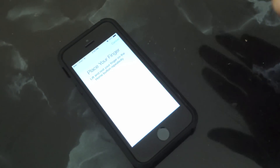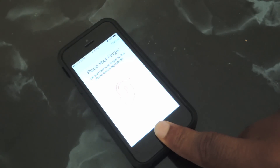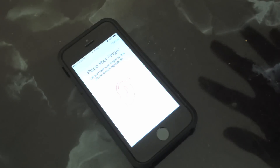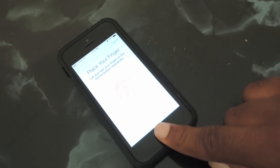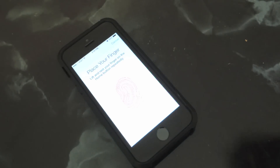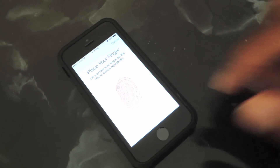Now this process might take a little bit longer than it would with your finger because it's just a little harder for it to read your nose — but it shouldn't take that long. So you continue to do that just as you would with your finger and you can add your nose. And just as proof, I'm going to show you that I can unlock my phone with the nose I've already added.